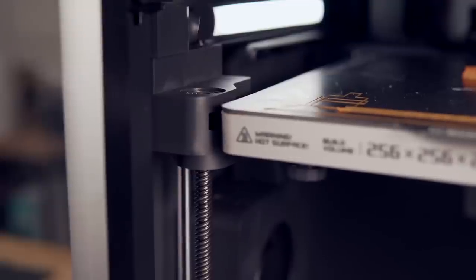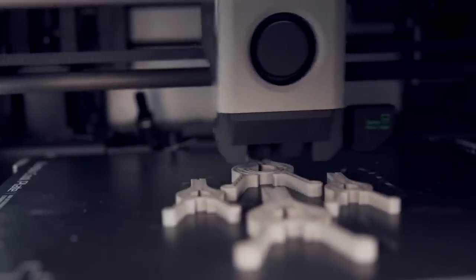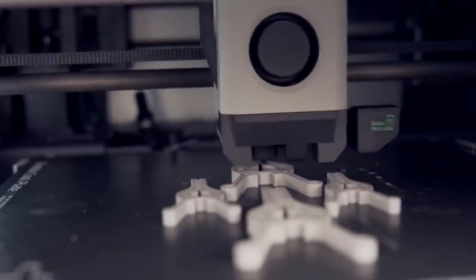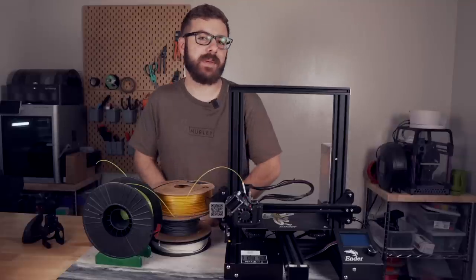For me, it's a mixed bag — some of my printers tend to have Z-hopping permanently on, while others I just don't have it on. Usually, if I'm batch printing I will turn on Z-hopping, and if I'm printing with a more warp-prone material, I also like to have it on. And that has been Z-hopping.